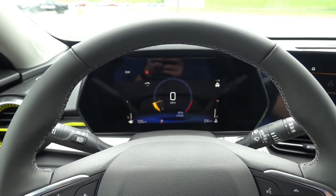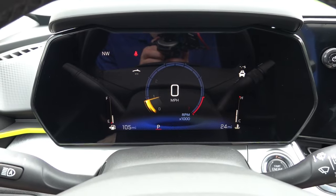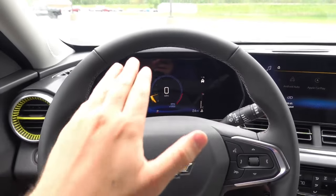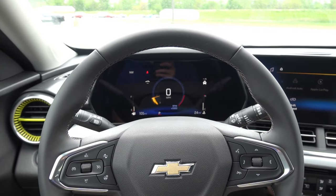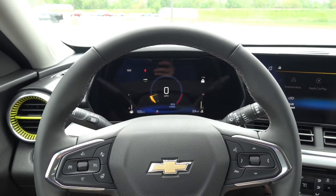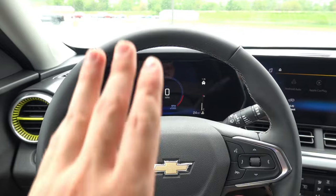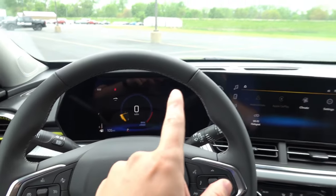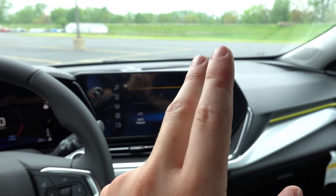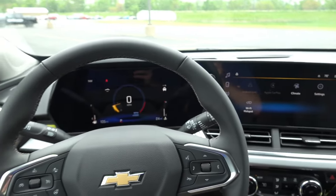The 8-inch cluster found in front of the driver is very similar to that found in the all-new 2023 Chevy Colorado and GMC Canyon. But here inside of the Trax, unfortunately, you cannot program or configure the screen itself. It's pretty much fixed in place and there are really no different clusters or menus you can configure on this display. However, you can access a few different menus on the main infotainment radio screen, such as trip information, very similar to the Colorado and Canyon.